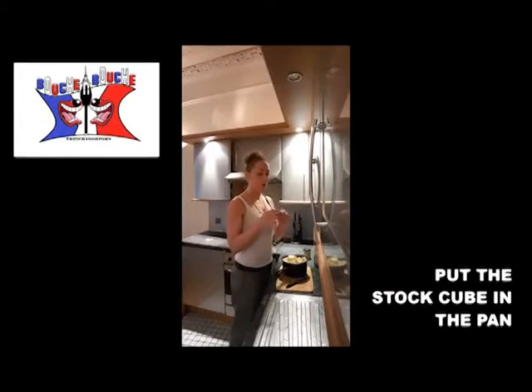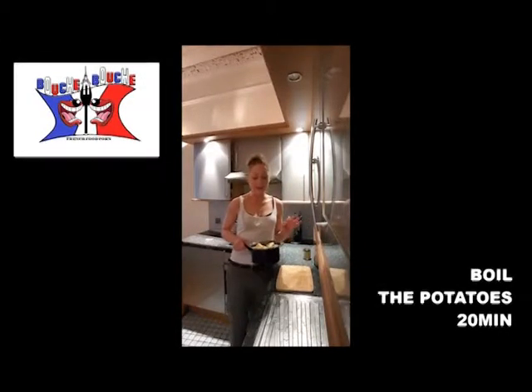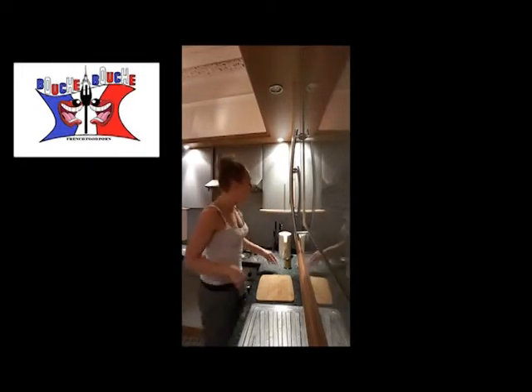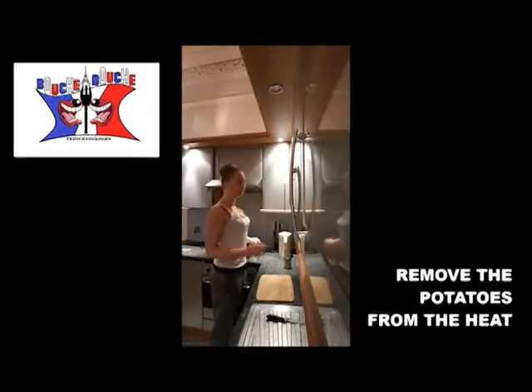You add in the pan your stock cube, and you cook your potatoes for about 20 minutes to make sure they are overcooked — that way it will be easier to mash them. Once your potatoes are cooked and very tender, you can just pierce them with a knife to check. That should be enough; you just take them off the fire.